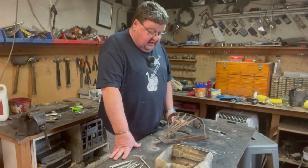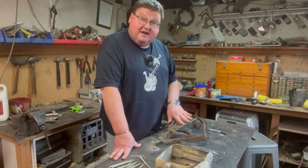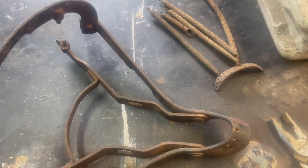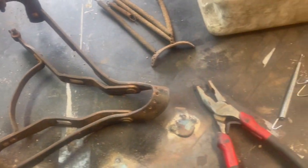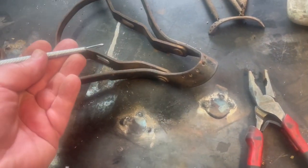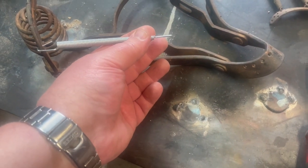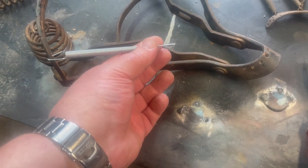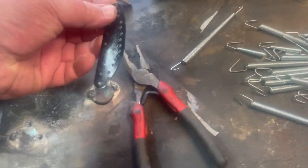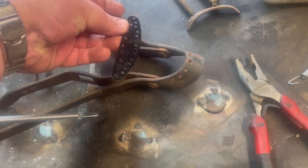I haven't got a sandblaster yet — if I did I'd blast this first. I'm going to have a go at these seat springs. They're not too hard to get off, they're in really poor condition and there's no sense keeping them. Here are the new ones — they're a generic size. There are long ones, 14 of them, and seven or eight short ones. I'll see if I can get them to fit.